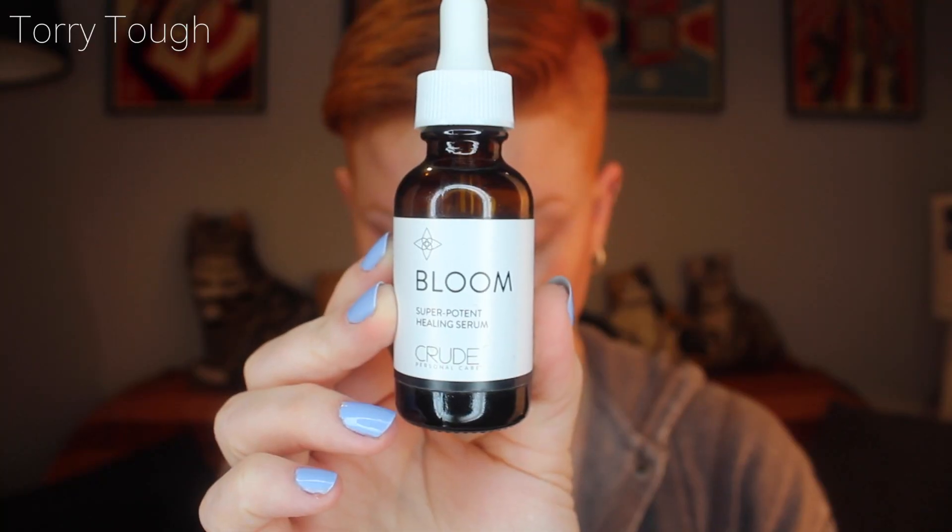Because I had a hydrating mask, I don't like going in with a toner because it just rips all the moisture I just put back into my face. So I don't normally go in with a toner. Now I'll go in with Bloom, which is my hands-down favorite thing from Crude. This is Bloom — a super potent healing serum. It combats acne and inflammation, tones and nourishes dry and damaged skin, softens stretch marks and scars, and brightens dullness and dark circles. I have fallen in love with this. It's so soothing on the skin.